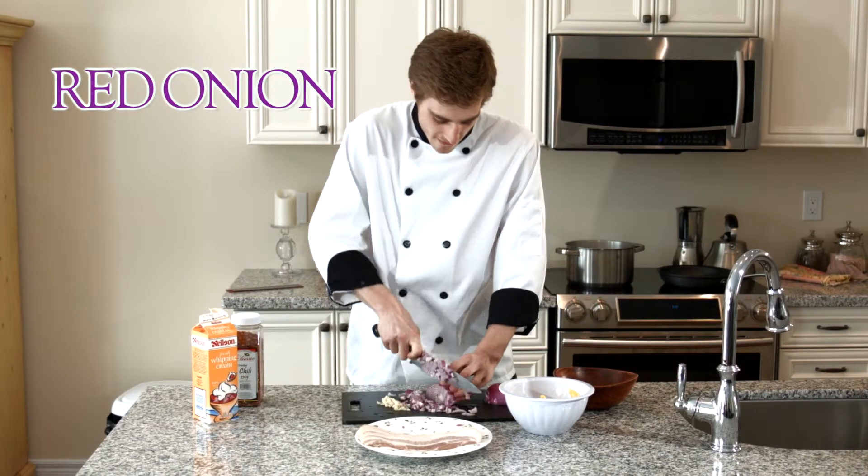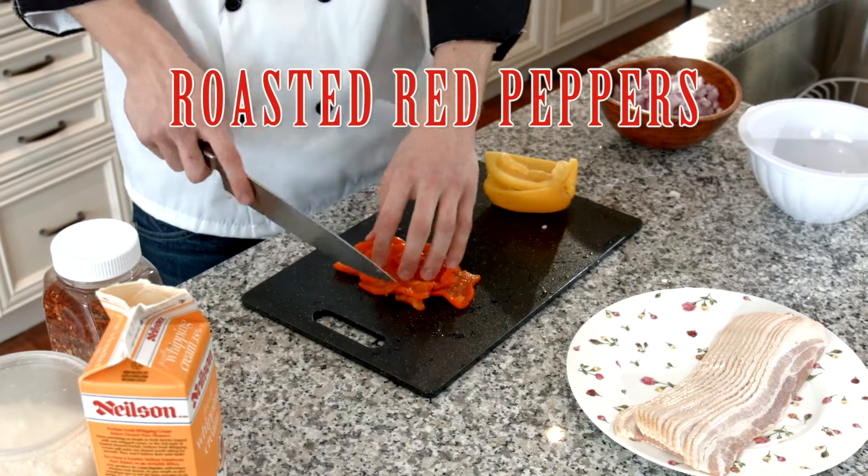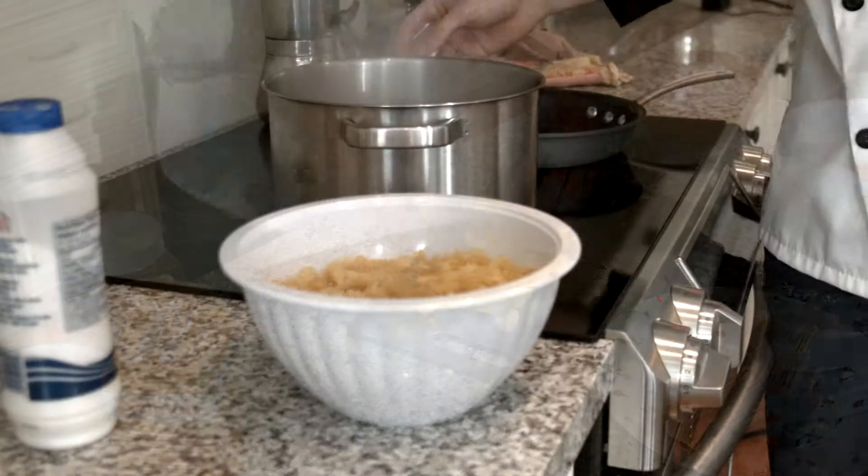Nice cubes like this. I've removed the seeds — you've got to make sure, even though they're in the can, they don't remove the seeds most of the time. So I'm just going to give it a rough cube.